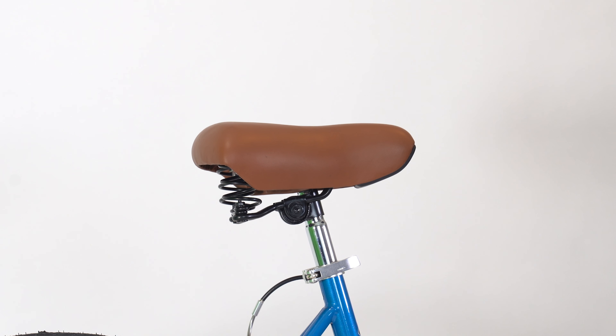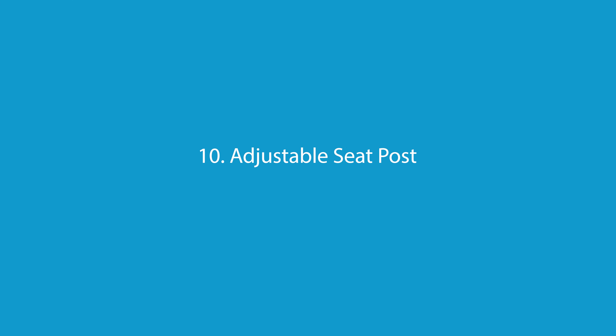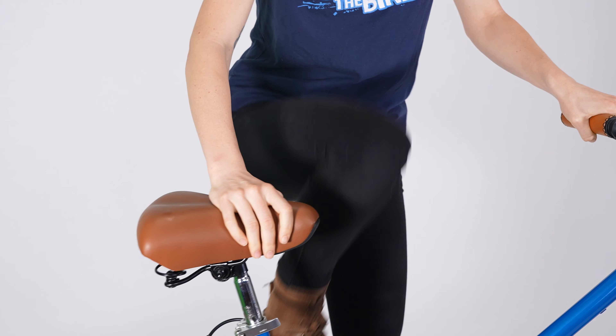You'll want a comfortable seat, sturdy handlebars, and comfy hand grips. An adjustable seat post will allow for a wider size range of peddlers, and a quick release lever allows you to make the adjustment without tools.